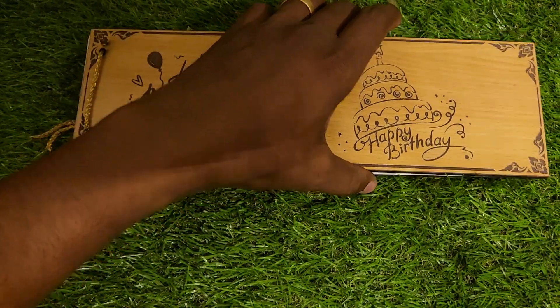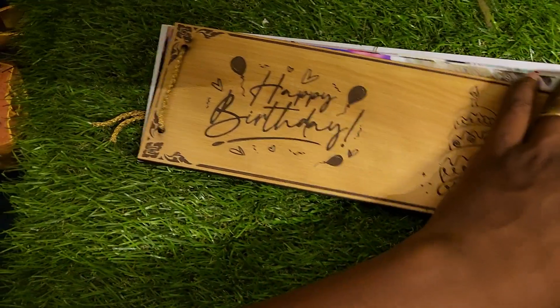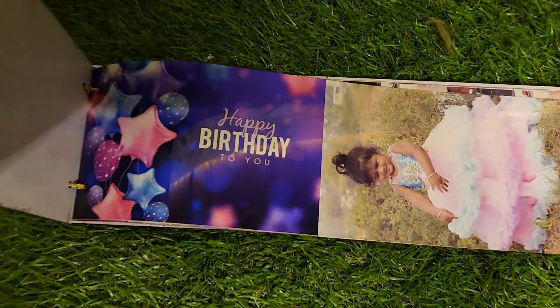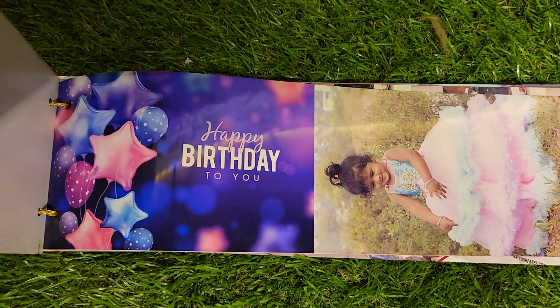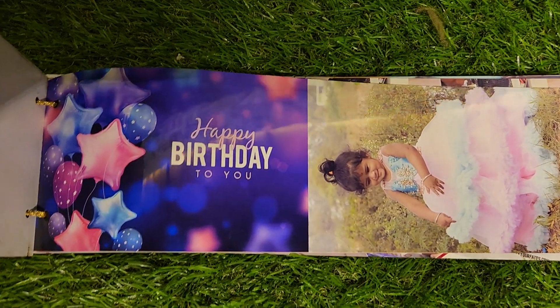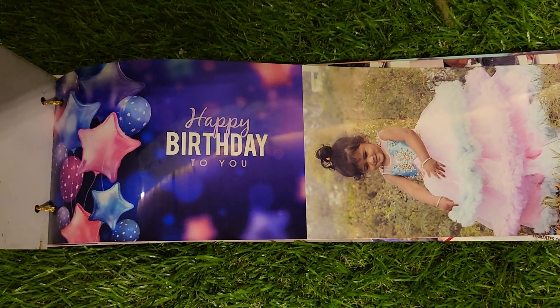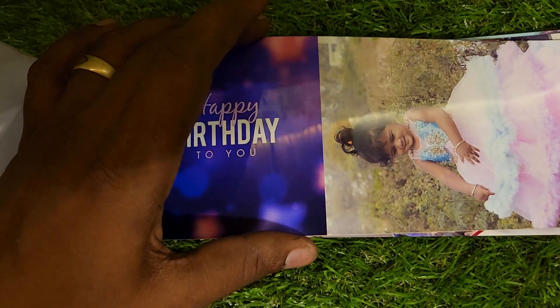We are going to make a photo. If you want to make a photo album, it is a mini-size album. It is the same quality. If you want to make a photo, you will know how to make a photo. We are going to make a photo at Sara Gifts.